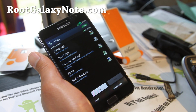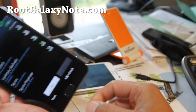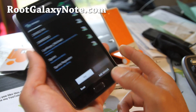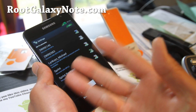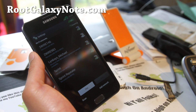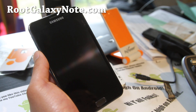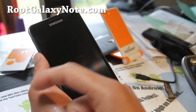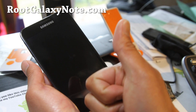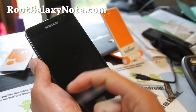Thanks for watching. If you have a Galaxy Note, don't forget to sign up for my email list at RootGalaxyNote.com, where I update you once or twice a week with ROM reviews, tips, and hacks like this. I don't share your email with anyone. If you're on YouTube, don't forget to hit the like button and subscribe. Share this with your friends on Twitter, Facebook, or Google+.